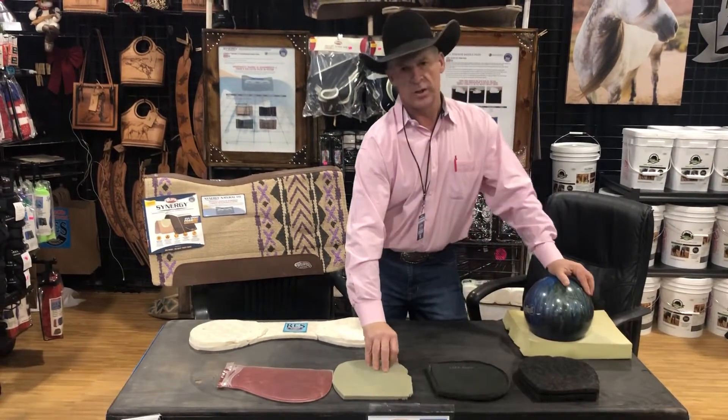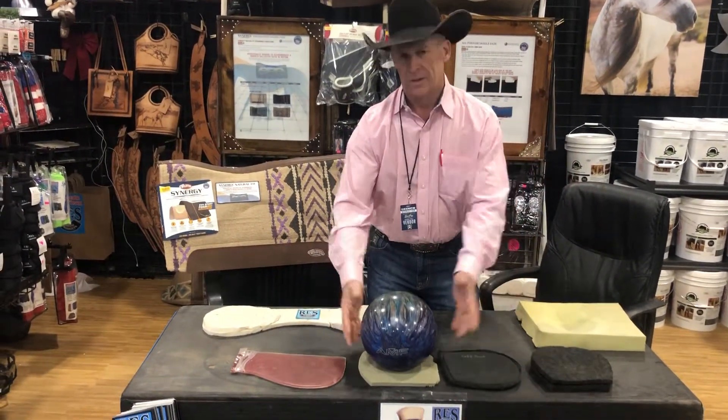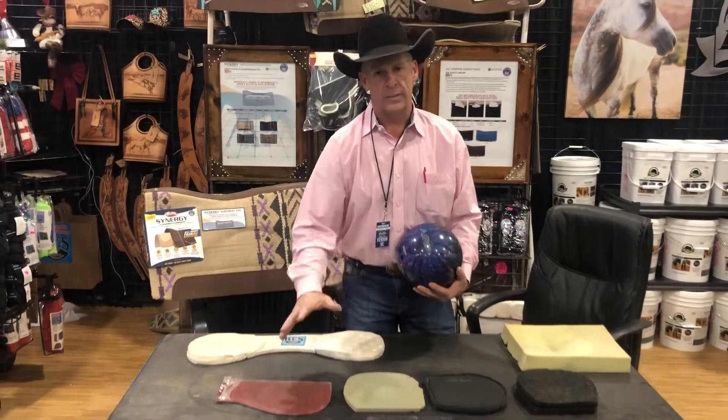We've got just a memory foam type pad that they use. There's not a lot of pads out there still using that, but there are a few. We also have a gel type pad — there are a few of those out there that use a gel insert in them for impact as well.